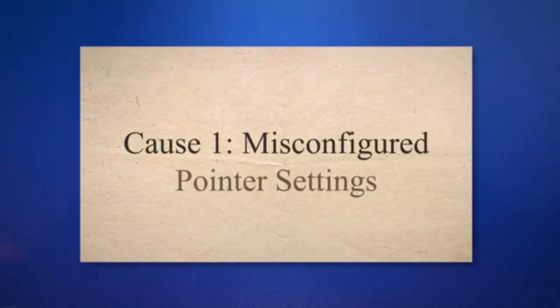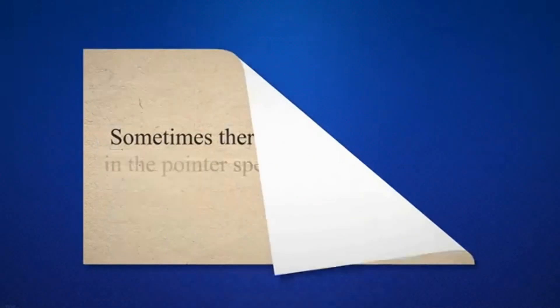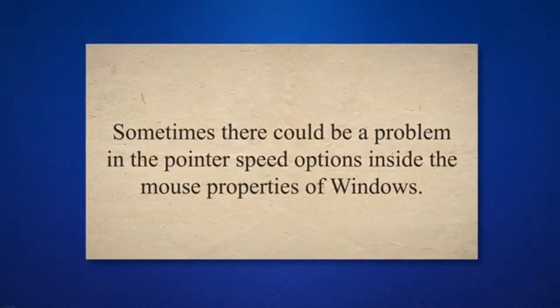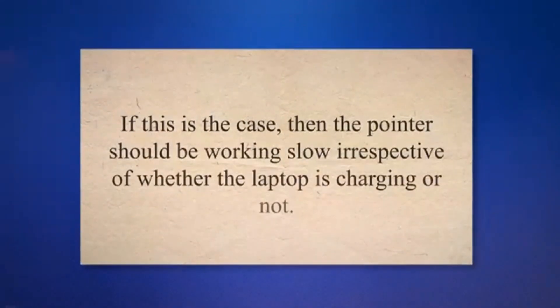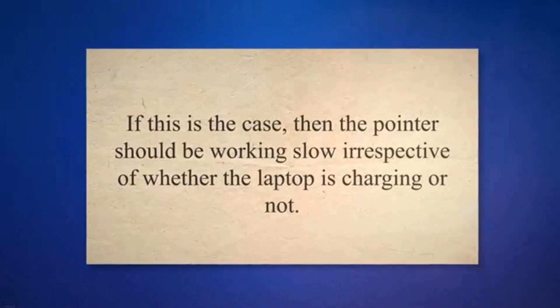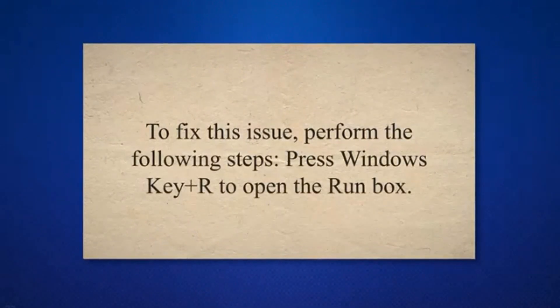Cause 1: Misconfigured pointer settings. Sometimes there could be a problem in the pointer speed options inside the mouse properties of Windows. If this is the case, the pointer should be working slow irrespective of whether the laptop is charging or not. To fix this issue, perform the following steps.